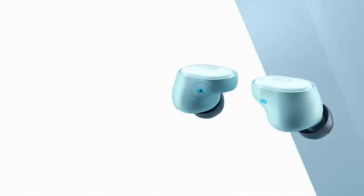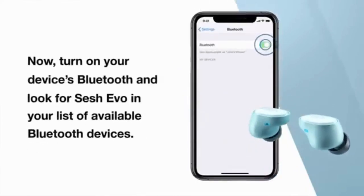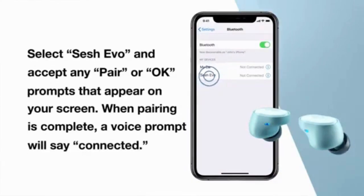Once the buds sync together, you will hear a tone to indicate they synced successfully, and only the left bud flashes red and blue. Now turn on your Bluetooth and look for Sesh Evo in your list of available devices. Select Sesh Evo and accept OK or pair any prompts that appear on your screen. When pairing is complete, a voice prompt will say connected.